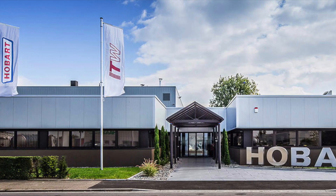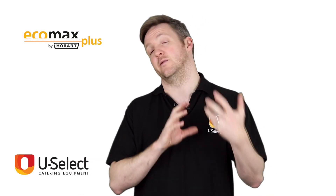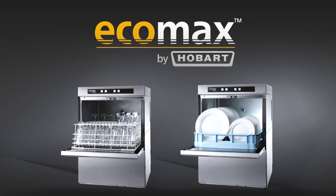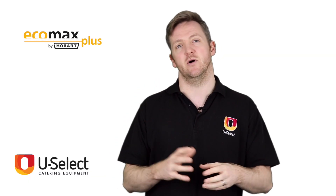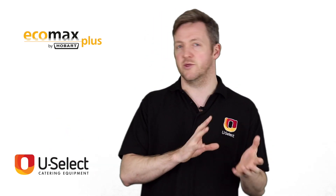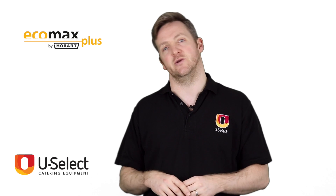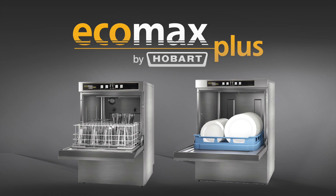Hobart are an American brand but they have become renowned the world over for premium warewashing. They decided in 2003 they were going to get into the budget market and they released the EcoMax brand, which has done very well. They've been a great success, but then they realized there was another step in the market — people who didn't want to buy a premium brand but weren't satisfied with budget. So they took another step up, added a few more features to the EcoMax brand and called it EcoMax Plus, which they did in 2015.